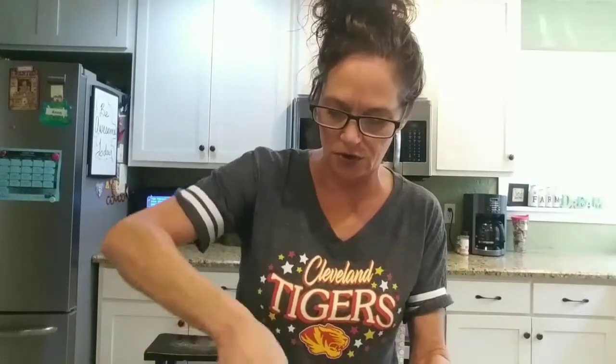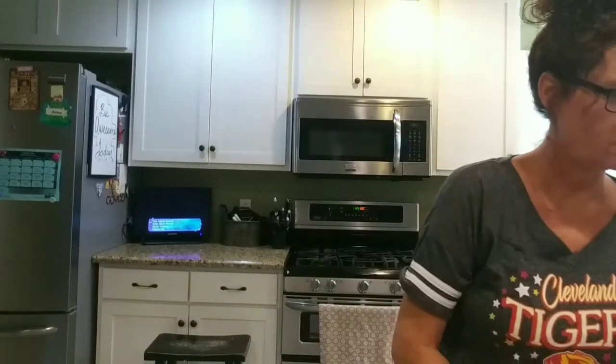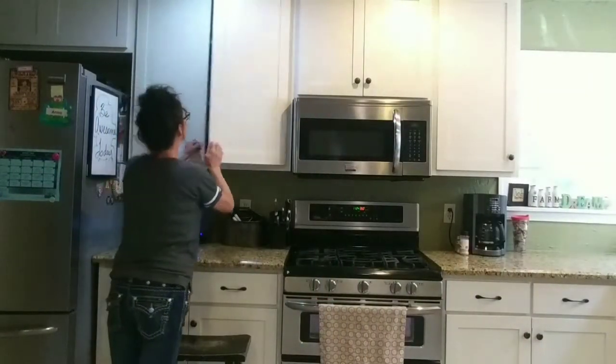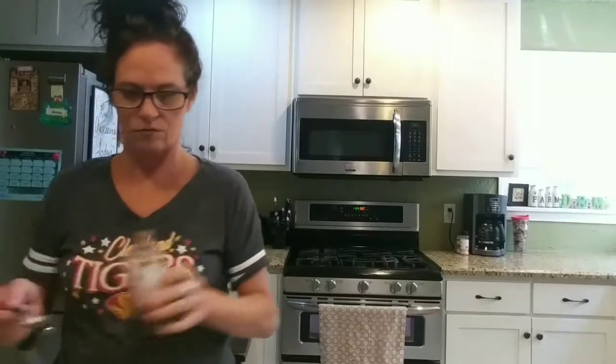That is it — mix that all together. You start with the dry ingredients first, whisk it all together, and then add the wet ingredients. As soon as I get it mixed up, I'm going to add some vanilla — one teaspoon of imitation vanilla — and give it one last quick stir.